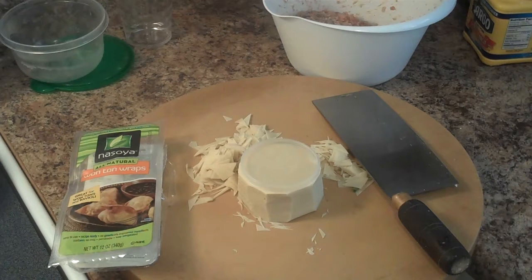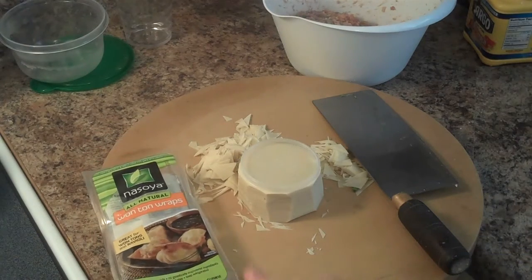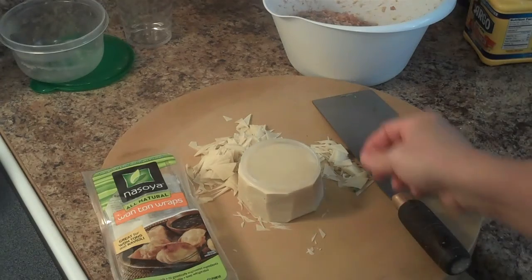Hey everybody, welcome back. I just thought I'd give you a quick refresher on something that I'm making to take to a friend's restaurant this evening. This is a simple form of dim sum called shumai. I did a recipe on this before but I just wanted to show you how easy it is to make these wrappers.